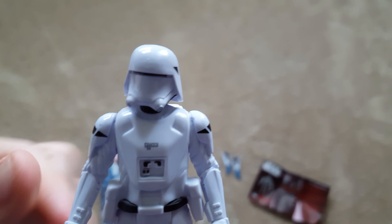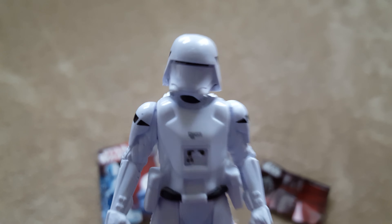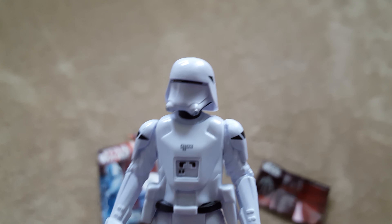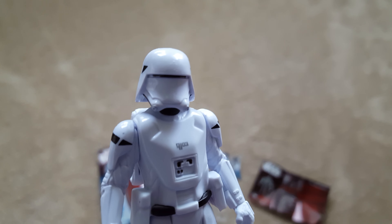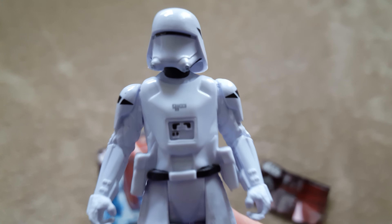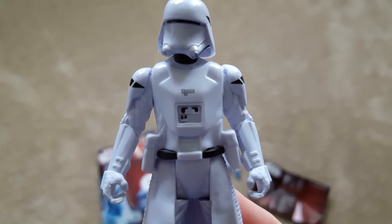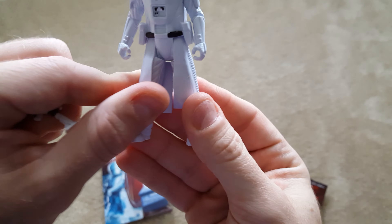They're like little razor-looking blade things that you can attach right here to the arms of your action figure if you so desire. And then here's the figure himself. He does have a backpack that you can put on and off, which is pretty neat. I will say the backpack is a little different color plastic than the figure himself, which is a little interesting.